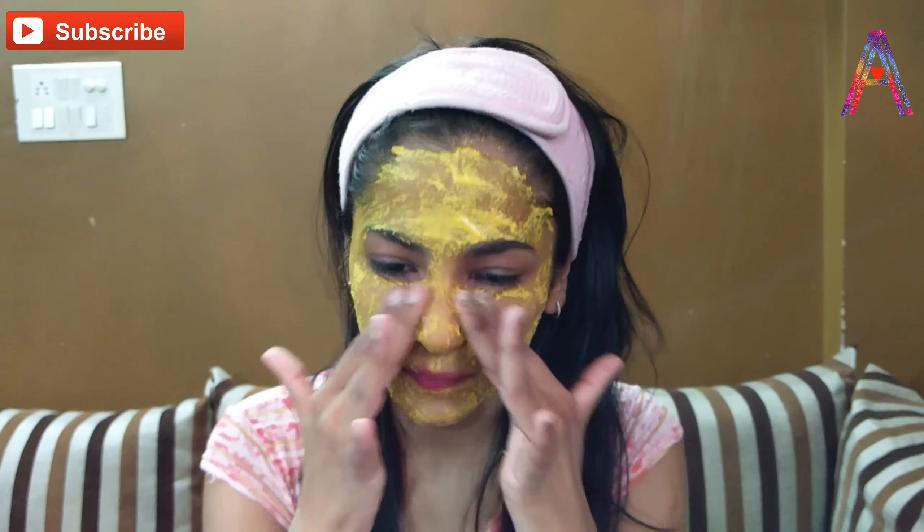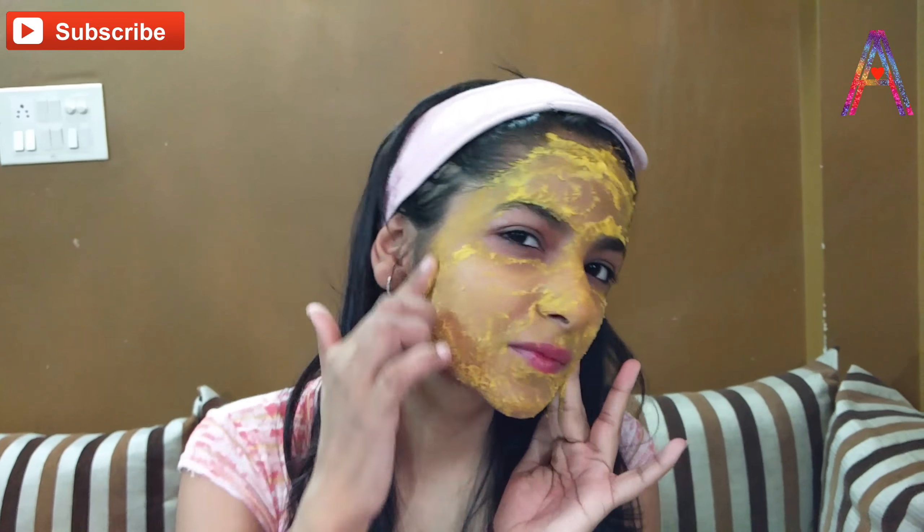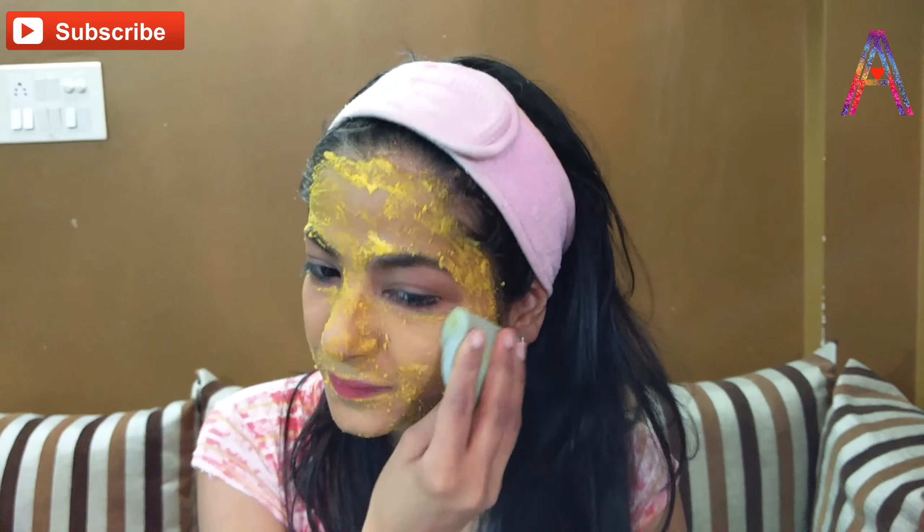Start scrubbing with the paste on your skin — your dead skin and facial hairs will start removing. Scrub it over every inch of your skin and then rinse it off.